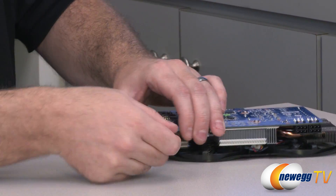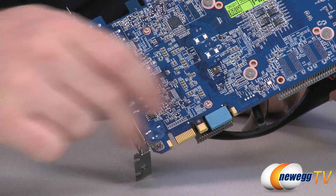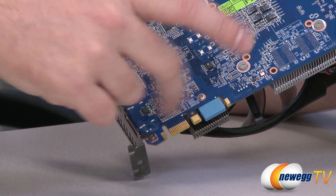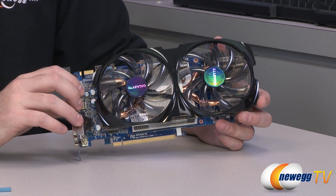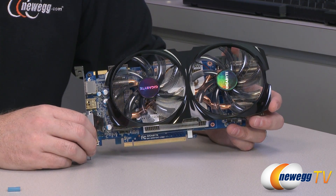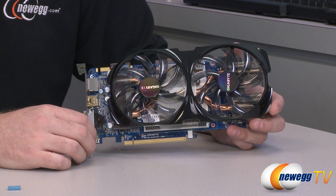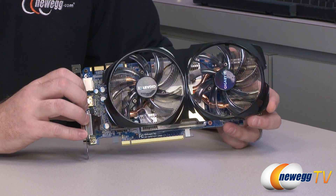Your power connectors are two 6-pin PCI Express connectors, 75 watts each for 150 watts total TDP, plus 75 watts available from the PCI Express bus. Down at this end you have your SLI connectors — Gigabyte has put covers over those. You only need two if you're going three-way SLI, which this card is capable of, supporting two-way or three-way SLI with the 660 Ti. The GK104 GPU is at the center — the same GPU used in the 670 and 680, with seven SMX units versus eight in the 680, giving you 1344 CUDA cores.